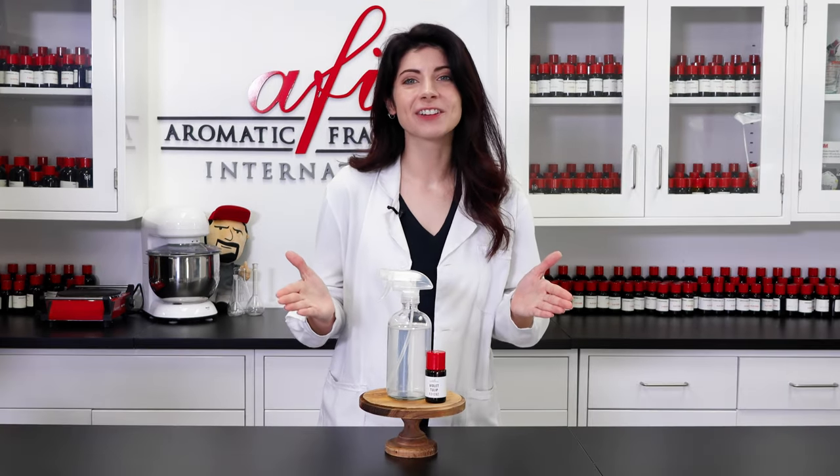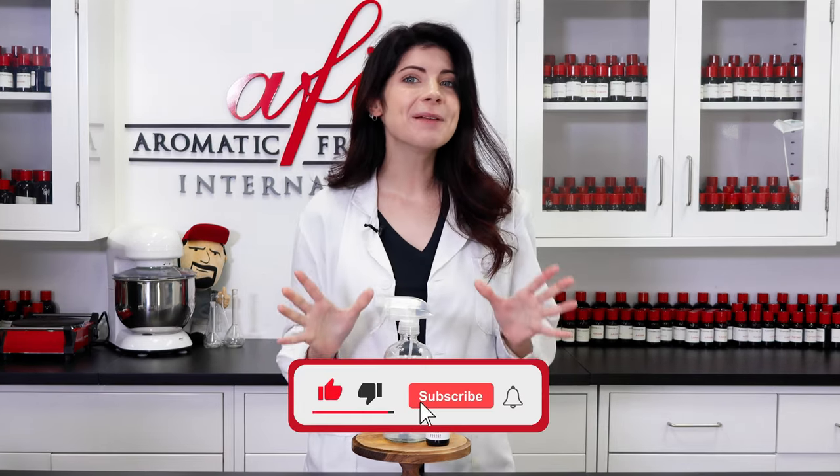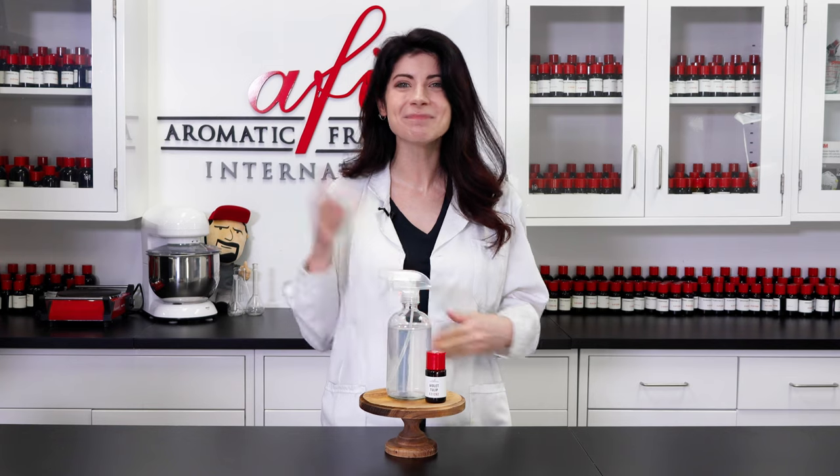If you want to check out more videos like this one, head on over to our channel and give our whole how-to playlist a watch. Subscribe and ring that bell icon to support the AFI family, and we'll have new content coming your way in no time. I'm Caitlin, and we'll see you in the next one. Bye!